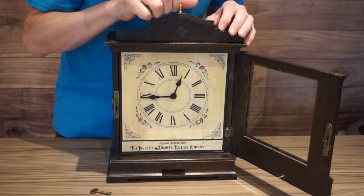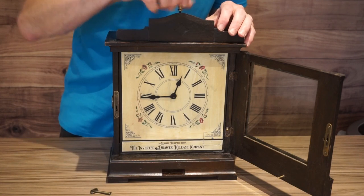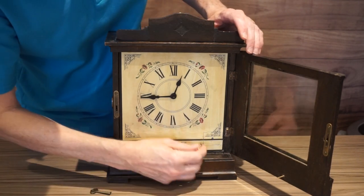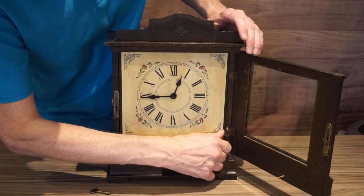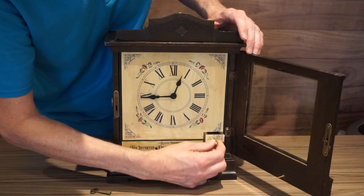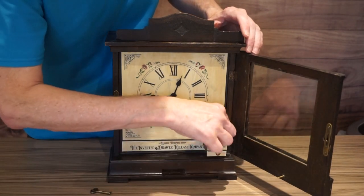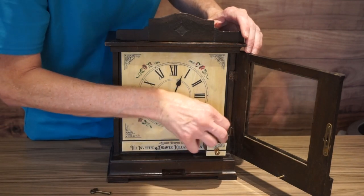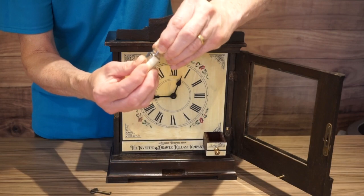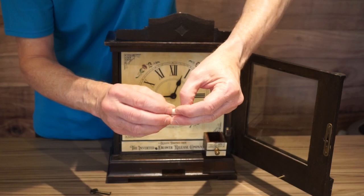The next thing to do is to remove this finial. And this allows you to open up the box in the front face of the clock. Inside there is a small bottle, and you can take it out with some trouble. You'll find there's a glass bottle or glass jar with a message inside it.